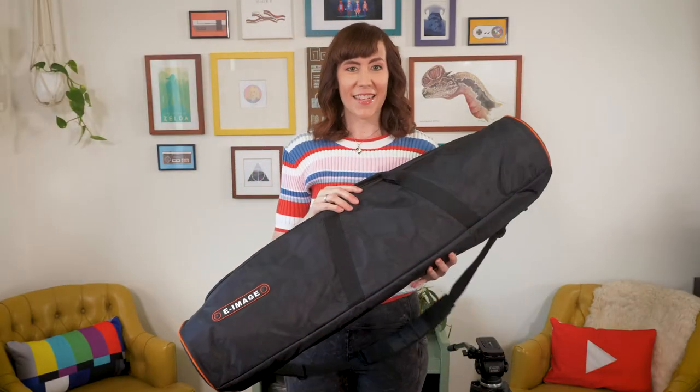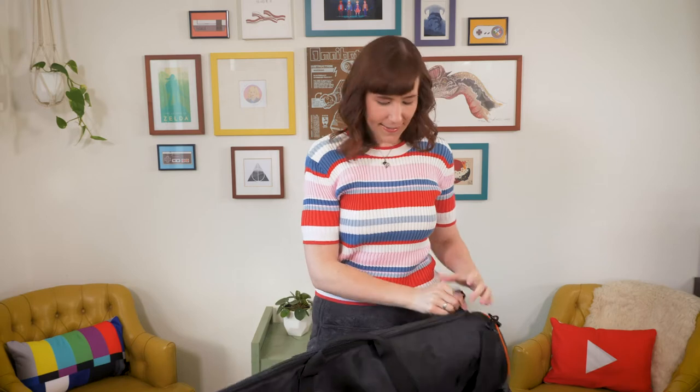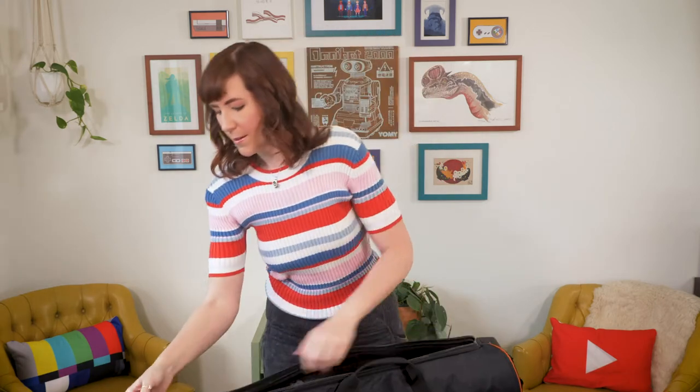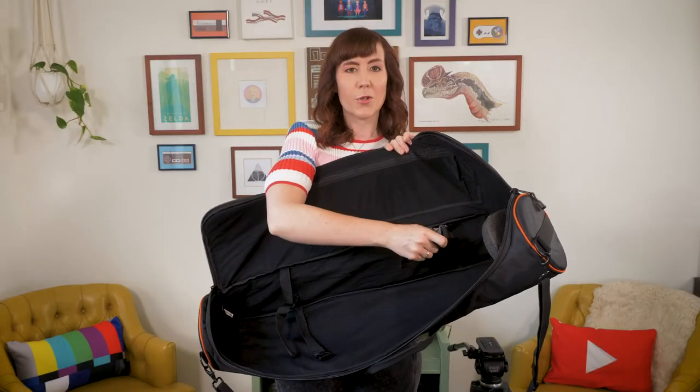It can handle up to 11 pounds of weight, so you can really support a built-out camera with this, which is pretty great. And it comes with a bag — you know how much I love bags! The bag has an adjustable strap and a bit of padding so it can rest comfortably on your shoulder. Inside it's got a little interior pocket, and it also has clamps so it can secure your tripod in place during transport, which is awesome.